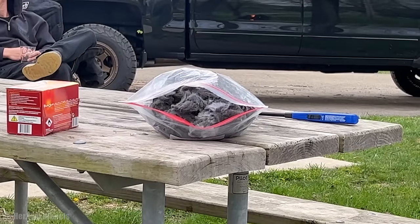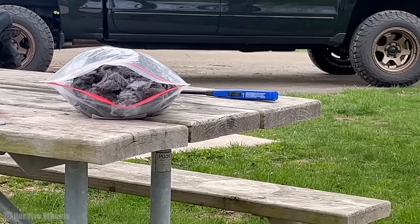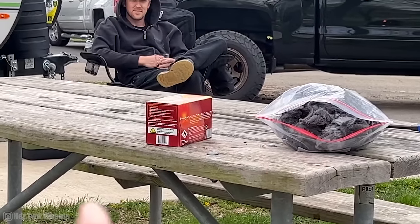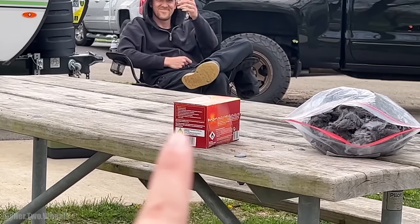For all of you guys who tell me you just need dryer lint to start a campfire — look at this. That entire bag is full of dryer lint, and guess how that happened? With a fire starter. Not Jordan — a fire starter.